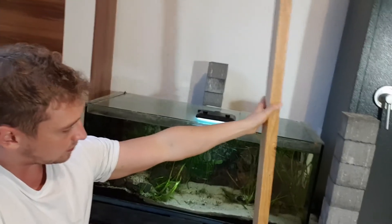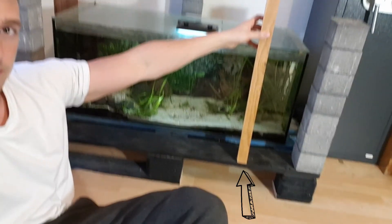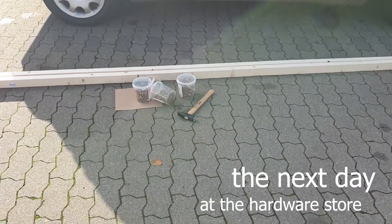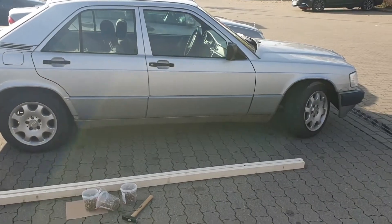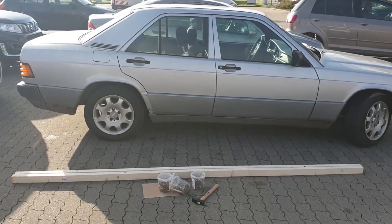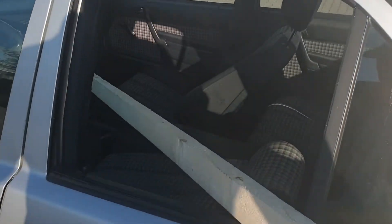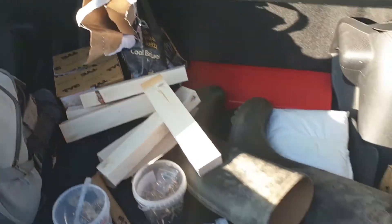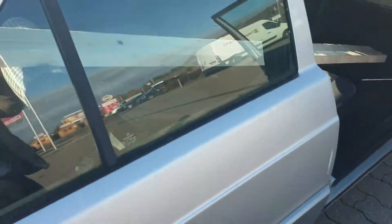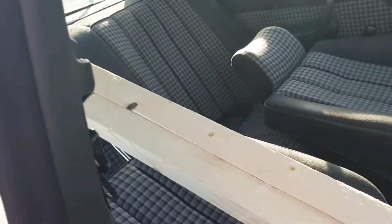I'm gonna support the wood pillars with 3D printed sockets down there. These poles I got are almost as long as my car — how exactly do I transport them? This is the most I can fit in there. I should probably try not to get caught by the German police like this. Just sawed a couple of pieces off and now it fits inside my beautiful little Mercedes.